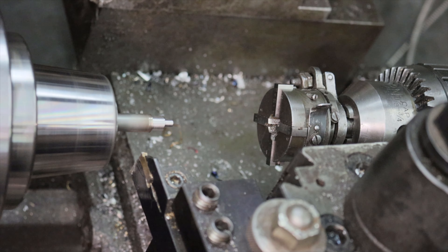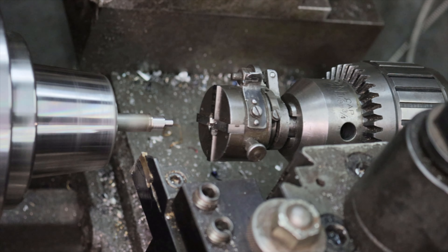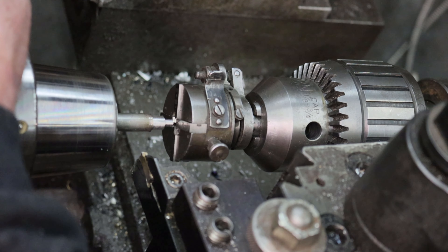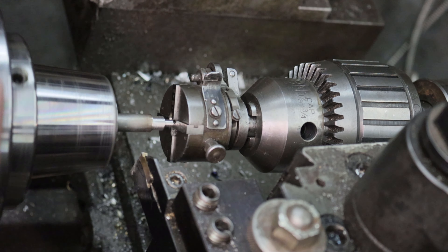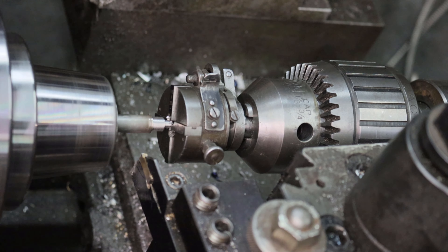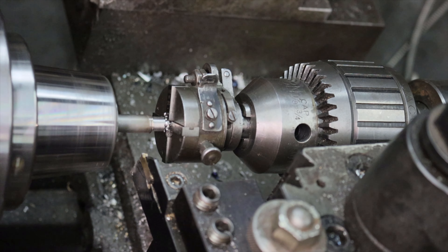The next tool is one of my favorites. It's called a geometric die head. They come in two different styles — automatic and fixed — and a variety of different sizes. The one I'm using here is a 5/16ths automatic. The automatic version is really cool because once the thread is complete, the die head opens up so you don't need to stop and reverse the lathe like when you're using a conventional die.